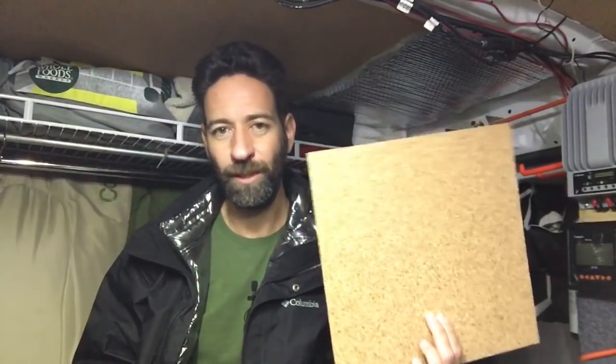Unless you've got three hands it's just too difficult to get pushed up in place. I was using spray adhesive and once you stick it, it's stuck. You can pull it back down and re-spray and re-stick it, but it was just so cumbersome to work with that I went ahead and ripped it all out and replaced it with cork tiles.